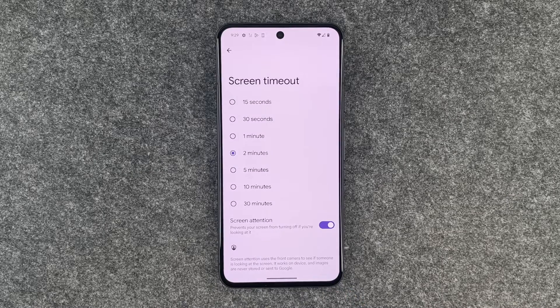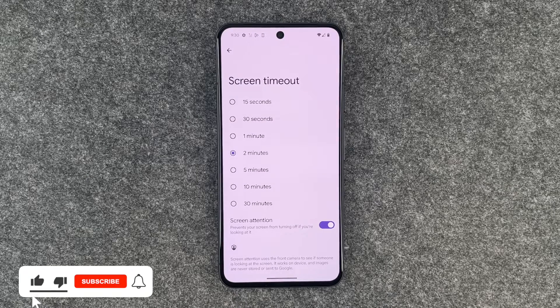So if we put our phone aside and just don't touch it or look at it for 2 minutes, then the phone will lock itself and you will have to unlock it again when you want to use it, just as normal. So that's how you can customize the screen timeout on your Google Pixel 8.